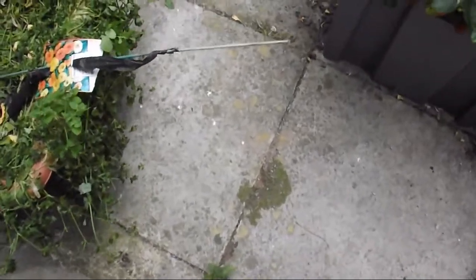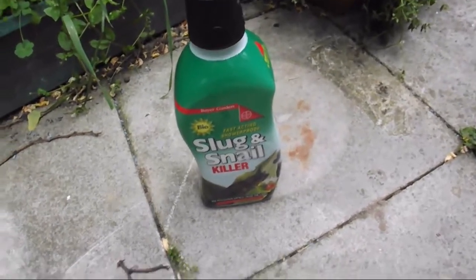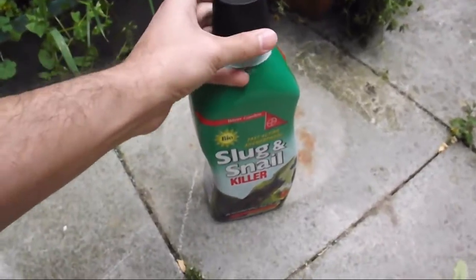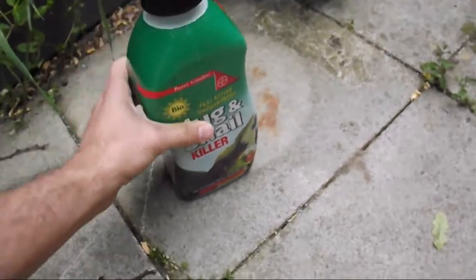I was thinking of buying copper or some other methods, but none of them seemed to be good enough for me. Let me show you which snail killer I use. Okay, this is the snail killer that I use — this is how you open it.